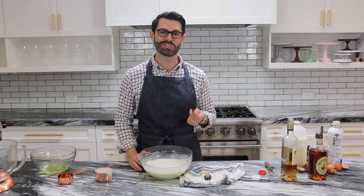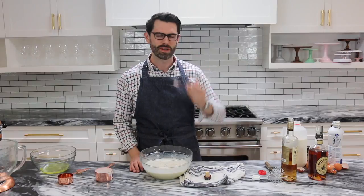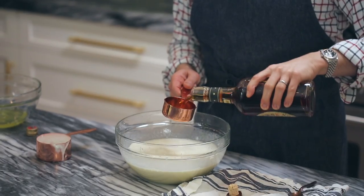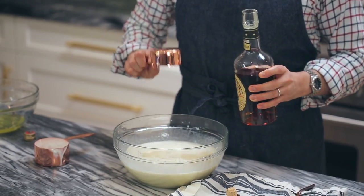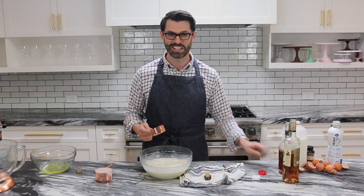A good cook always tests the batter, so let's give this a little test and see what it's like. That's good, but we could definitely go higher on the alcohol — so another half a cup of bourbon. The alcohol helps preserve this so it'll last longer in the fridge.